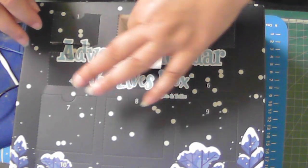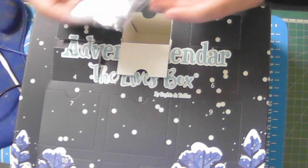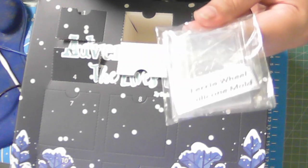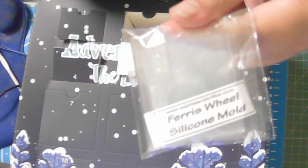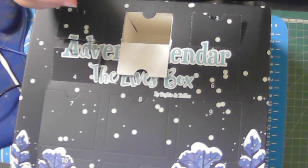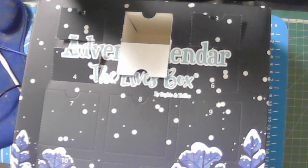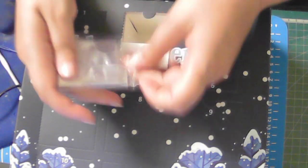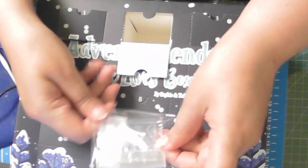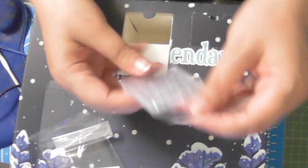Number two is a Sylphie and Toffee Ferris Wheel Silicone Mold. That's going to be fun trying to make a Ferris wheel with it. I'm not sure if you can see it, but it's a Ferris wheel in there. I'll show you a close-up — this is the Ferris wheel one, and it has little pins here, as you can see.